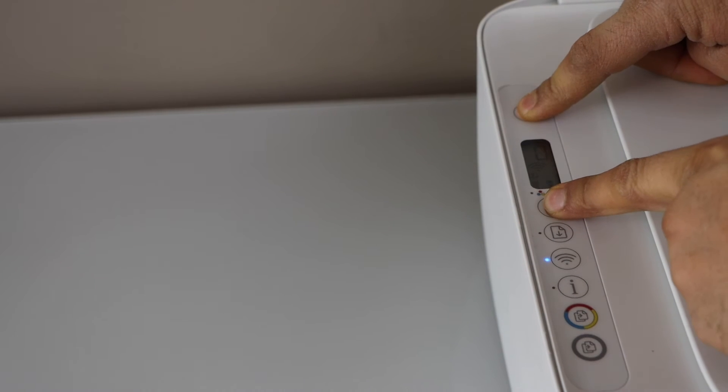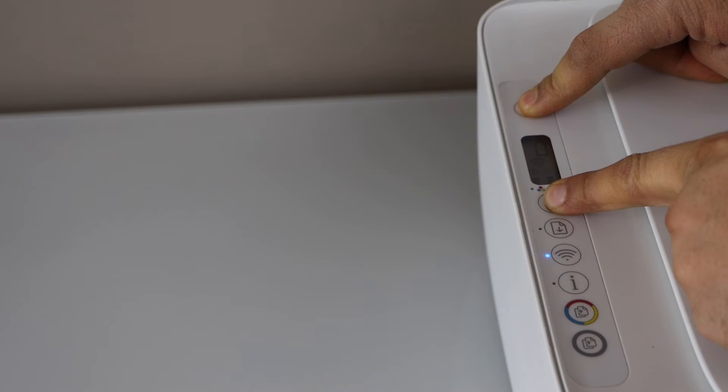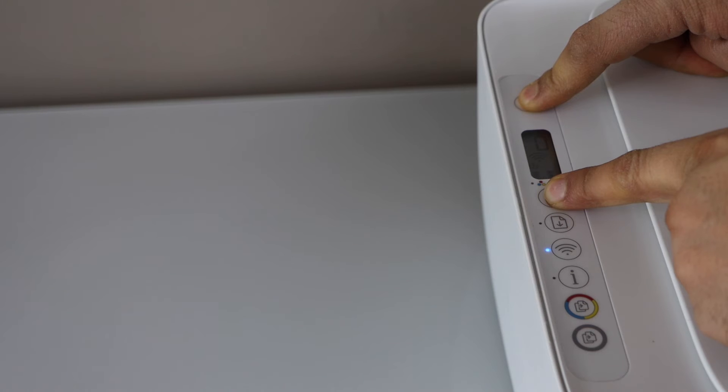Hold both buttons for 15 seconds, then release them. Wait for the printer — it will give a command to print a page.